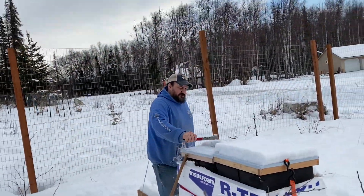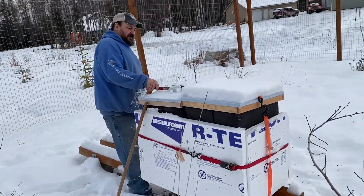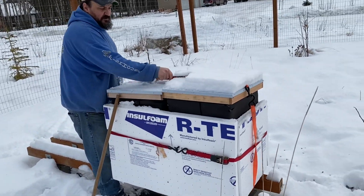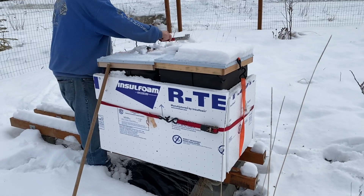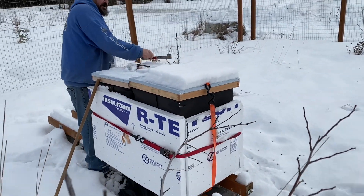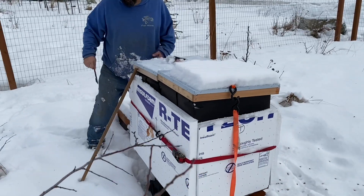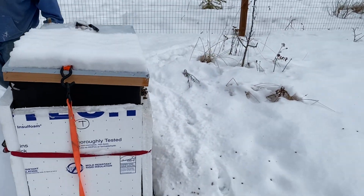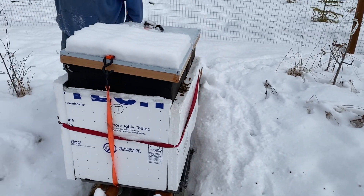So this one closest to me — there's two hives here. These are both hives that were rescue hives essentially. Hives that the beekeeper at the end of last season wasn't going to keep. They were going to kill them off like we have done previously, and so we decided to take them and try to overwinter.